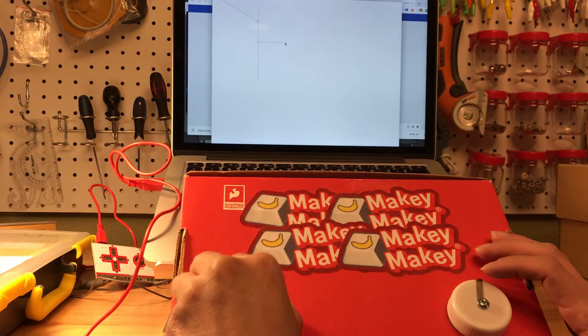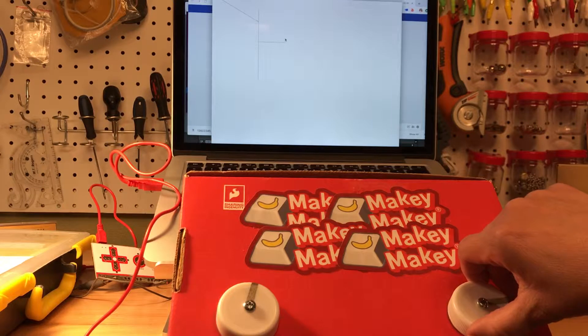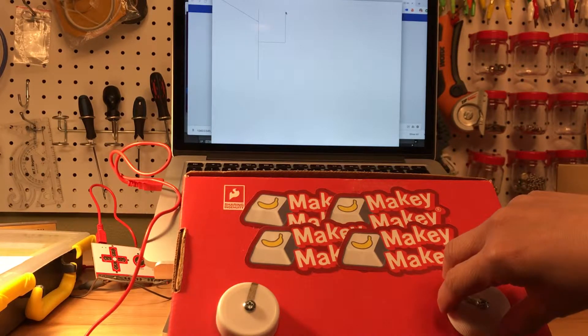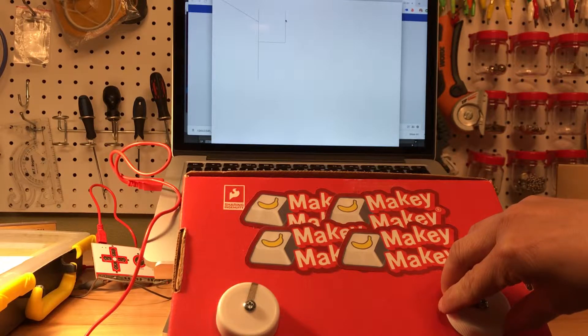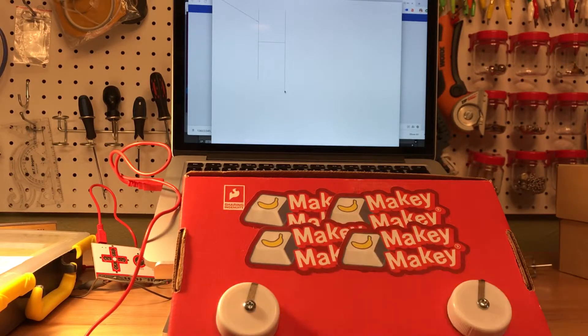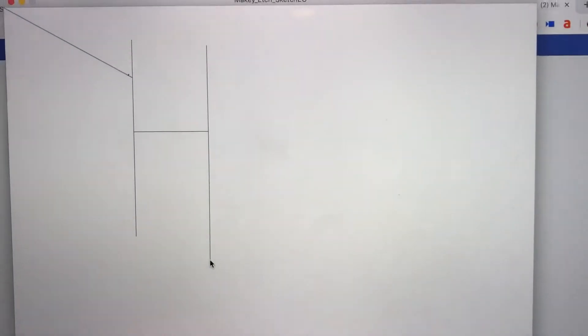I can pull it to the right and stop, and then I want to go up, and then I'm going to go back down trying to make it say hello. This is using conductive paint underneath these dials, and it's not quite as strong as it used to be, but you can see it's reading exactly where my mouse is on the screen.